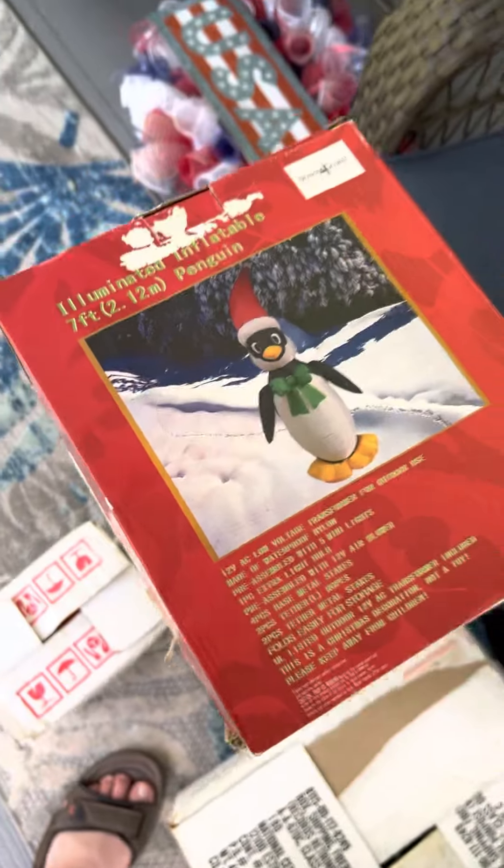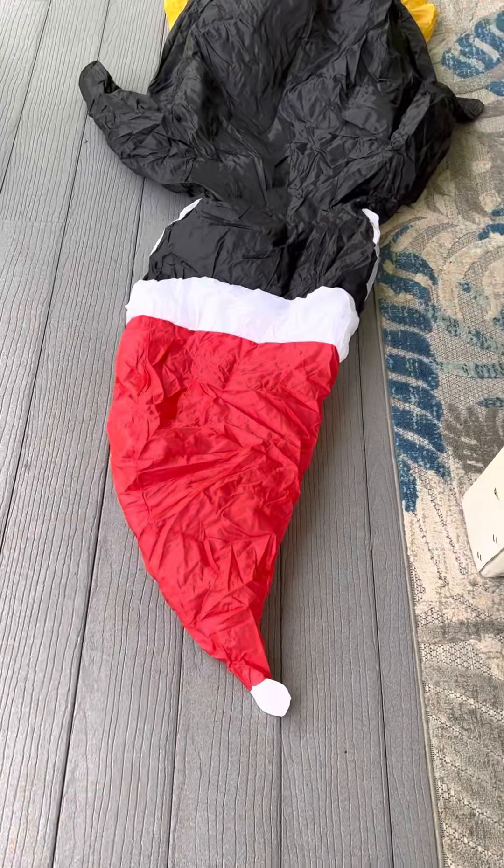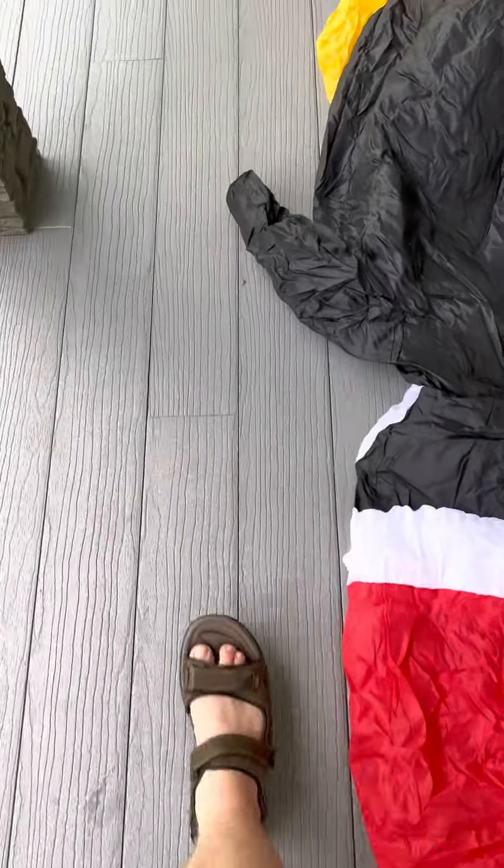I opened it — it was brand new in the box. Here it is. I like the design; it's just a simple penguin.